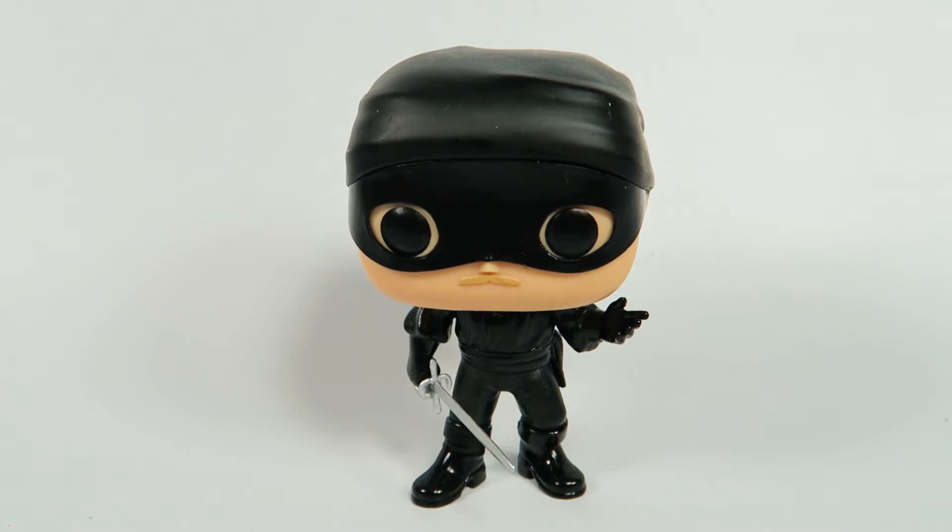Anyway, there you have him from The Princess Bride, number 579, the limited edition chase. What's limited edition about it is it's got the actual bandana and the mask. Usually he doesn't have that — the regular one just comes with standard Funko hair and stuff like that, and eyebrows.